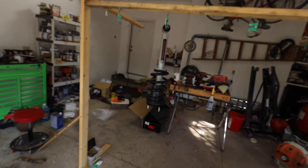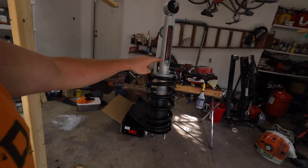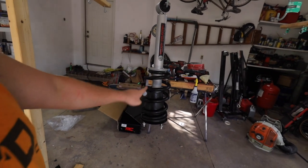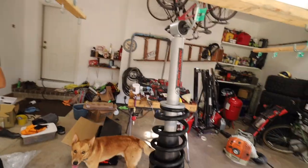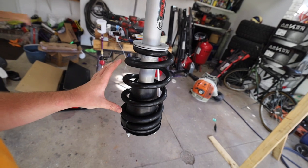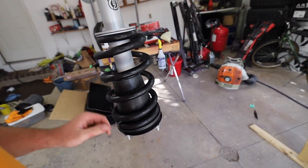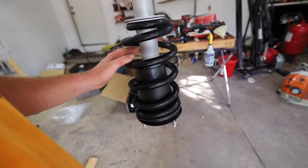A lot of you were wondering how I'm going to attack these Rough Country 7.5-inch lifted struts. Our 1-inch leveling kit showed up today as well. The paint didn't show up though, so maybe it'll be here tomorrow. We're going to use our new spring compressor to compress the strut, take the spring off, and get all the boots and stuff off of there. Unfortunately, we're going to have to rip the sticker off since we can't really paint over it, and then we're going to sand this down.